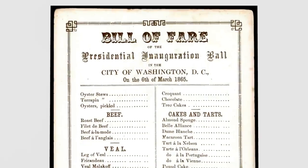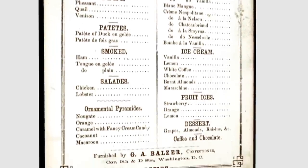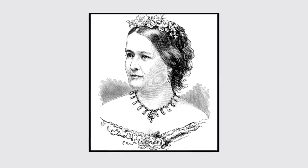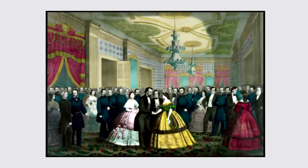Abe Lincoln famously had a huge sweet tooth — like, legit, the menu for his second inauguration had more sweets on it than actual food. And this is our second Lincoln recipe and they're both sweets, so I think that tells you something. Mary Todd made this recipe iconic. She made it for Abe when they were dating, and he loved it so much he asked her to make it for dignitaries and visitors to the White House. I love getting into the mindset of these iconic historical figures through their palate.